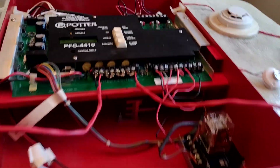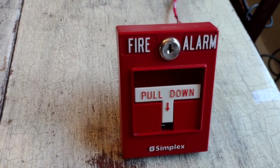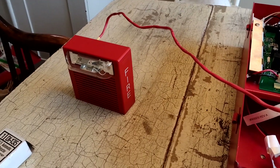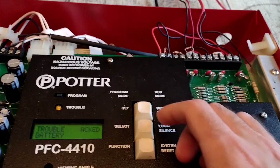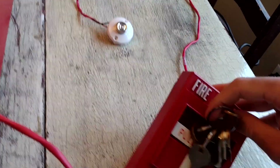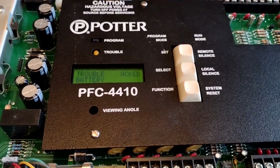And now our next device will be the pull station. It'll be hard to reset this with one hand. Let me grab my Simplex B key. Activate. And reset in progress. Reset complete.